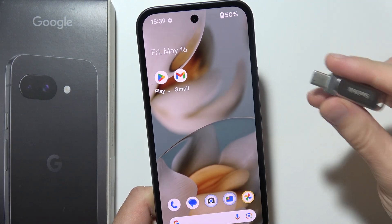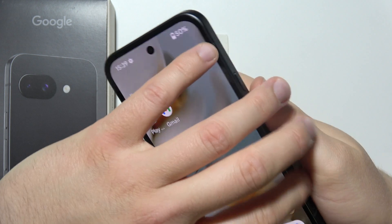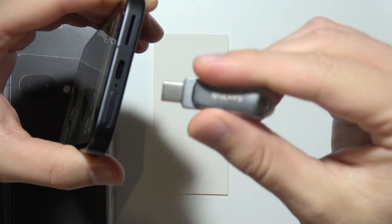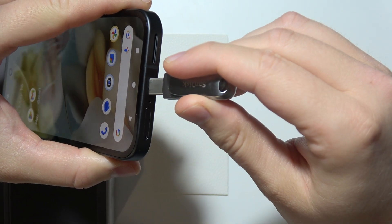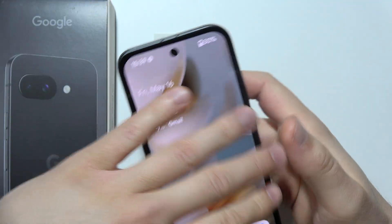If you want to move files between your USB drive and the Pixel 9a, you will have to plug it in into the USB-C port just like this. If you don't have a USB drive with USB-C, then you can still use an adapter.